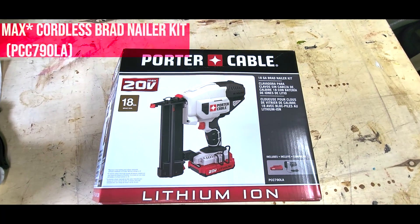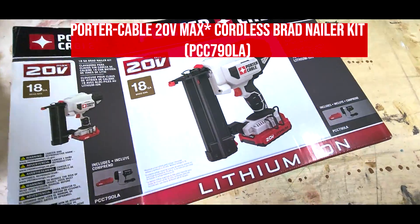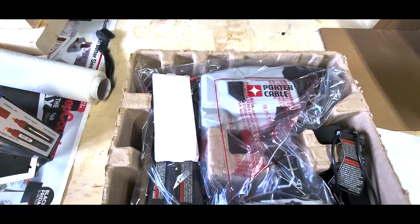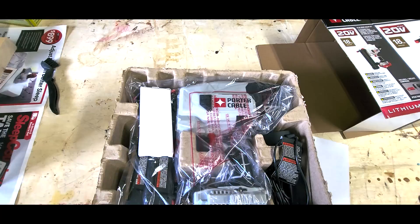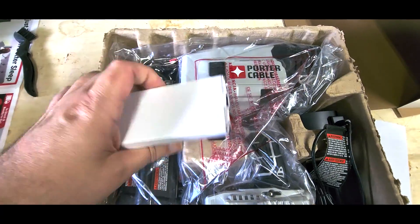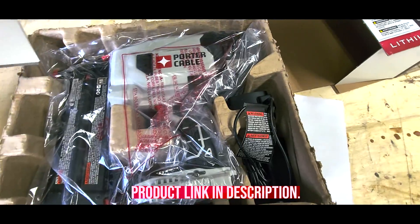Welcome to Duran's Designs review of the Porter Cable 20 Volt Max 18 gauge cordless brad nailer kit. I picked up this brad nailer on Amazon. It came very quickly within about three or four days. It's well packaged and comes with some nails in a couple of different sizes.